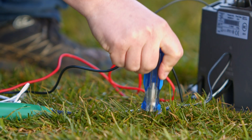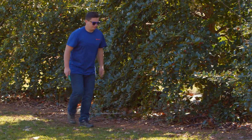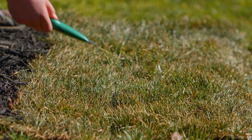Set up the tool according to the manufacturer's instructions and dial its sensitivity up to maximum. Follow the guide loop around your yard pointing the finder toward the wire. When the finder detects an active signal, it will give off either an audio tone, a flashing light, or both.